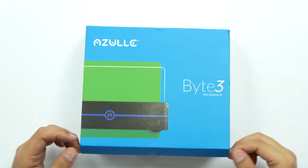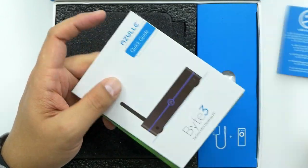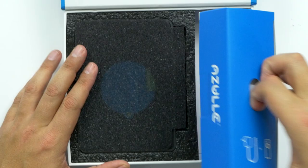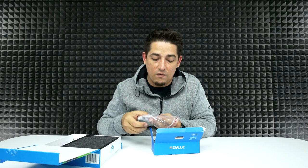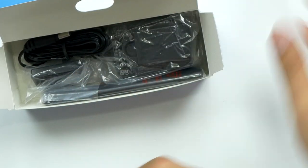Without further ado, let's open this up. There's a card — happy with the purchase or something wrong, let them know. Instruction guide, though I doubt we're going to need it. Cables. This little box is just packed full of stuff. There's basically thermal tape that goes over the M.2 to help disperse the heat, plus nice little connectors and screws to mount it.